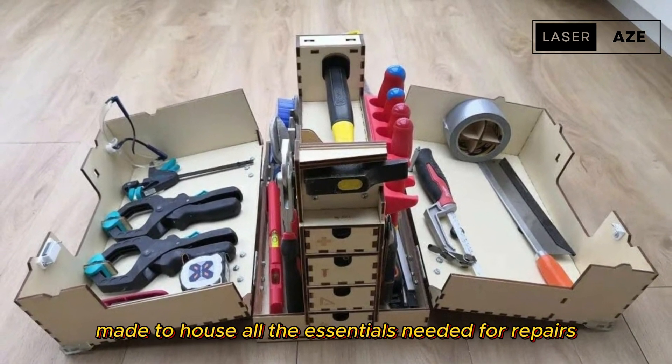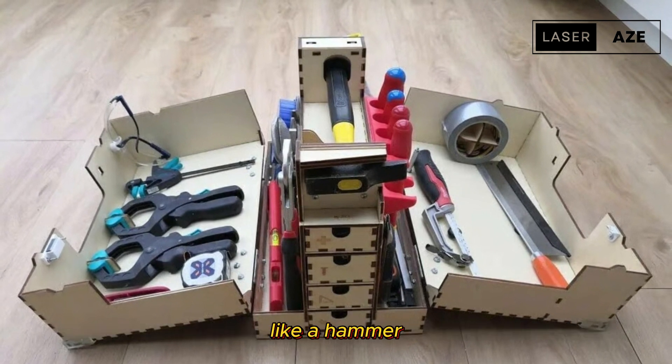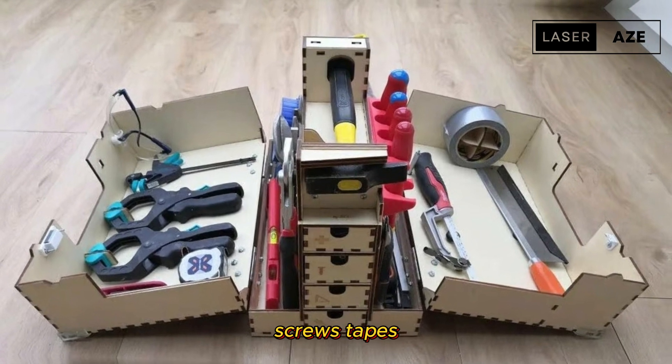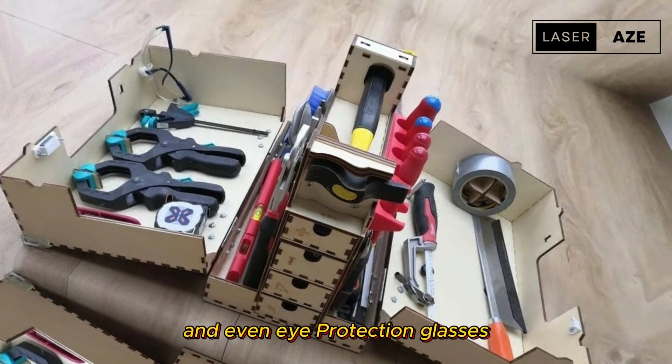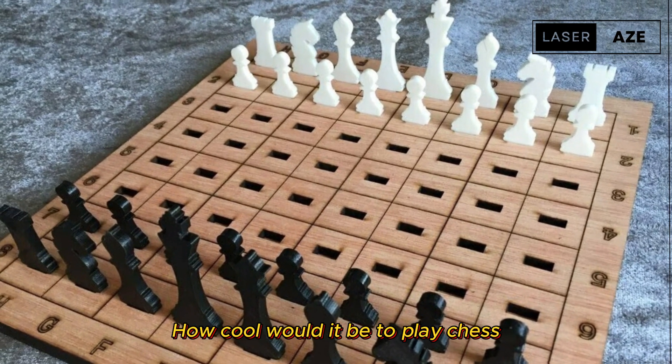Toolbox. This is a handy and compact toolbox made to house all the essentials needed for repairs. There are many compartments and drawers to house tools like a hammer, clamps, saws, screwdrivers, screws, tapes, and even eye protection glasses.